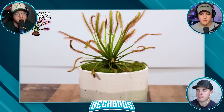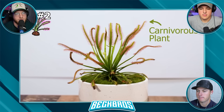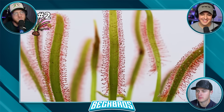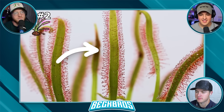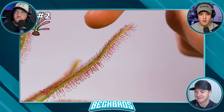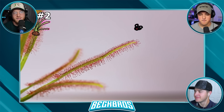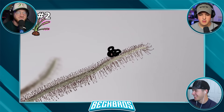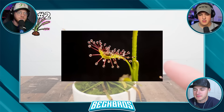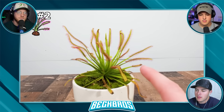Like fly traps, sundews are also a carnivorous plant. Except instead of having jaws, it has these long stems with little red hairs on the top of them. Each of these little red hairs is a special kind of sticky glue — if any insect touches it, it gets permanently stuck because of how sticky it is. When an insect gets stuck, the trap does something insane to consume the insect.